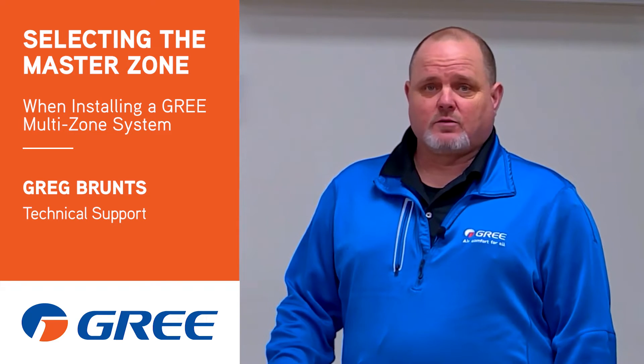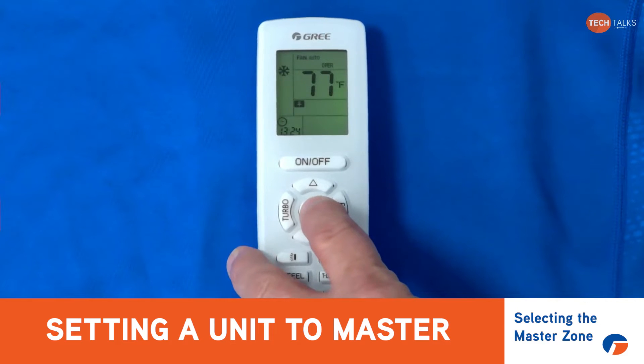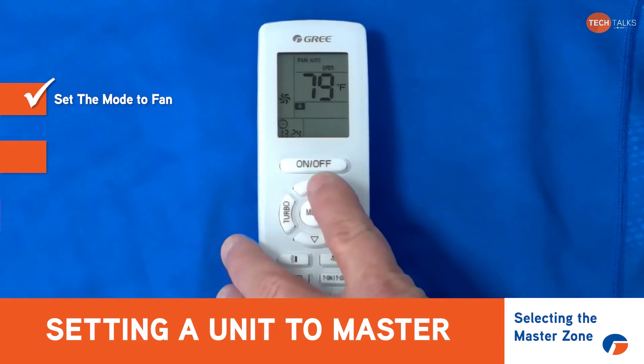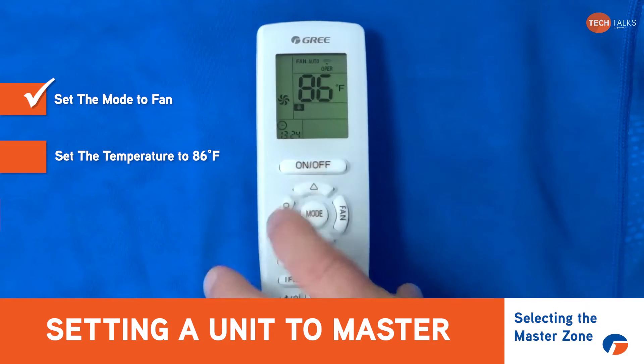There is no mode conflict with MultiPro. In order to set the indoor unit to be the master, the first thing we need to do is set the mode to fan. So I got that remote set to fan mode. Next thing we're gonna do is use the up key to set the temperature to 86 degrees Fahrenheit.